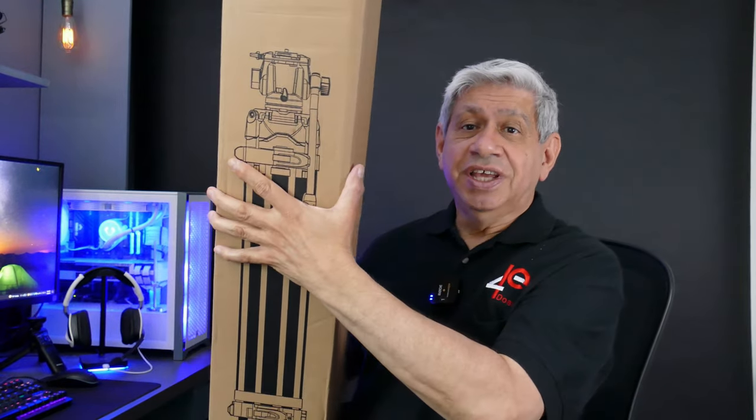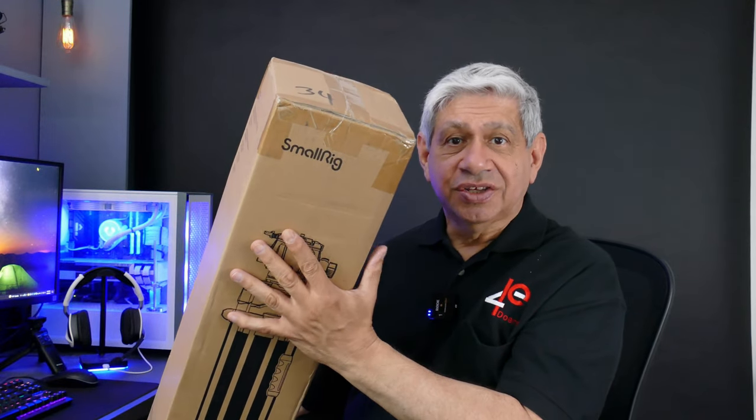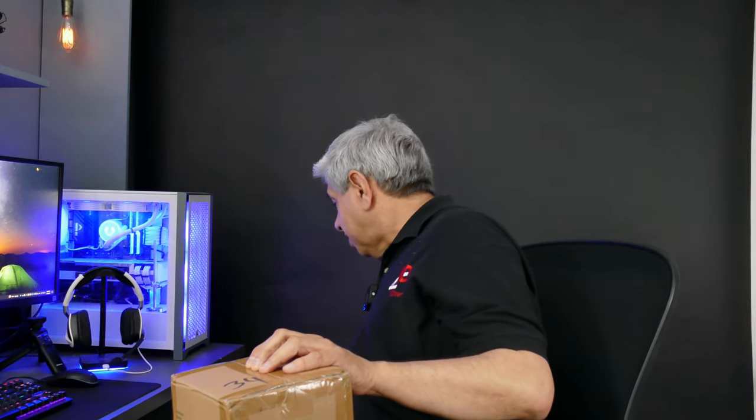Now, this is a heavy-duty tripod, to say the least. I still have it in a box — I didn't even open it up. So I'm going to open this thing up. We'll see what it looks like and I'll attach my camera to it. Let me get something to open up this box with.